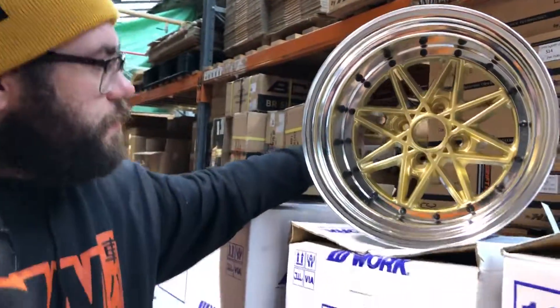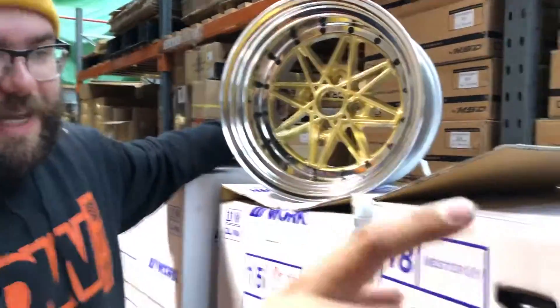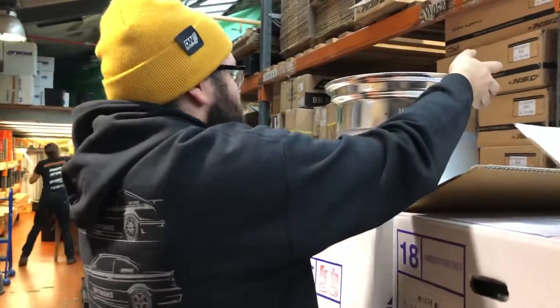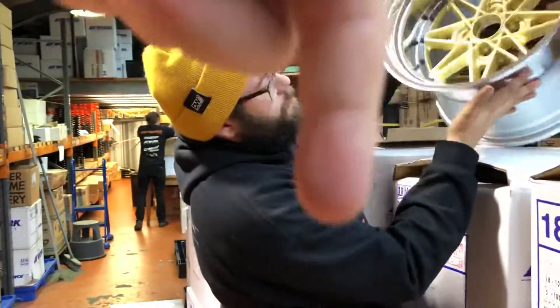Chris would maybe run this on his MX-5 in a smaller size — it is a cool wheel. Center caps are included. Weight-wise, these are actually really light. We've lifted up 18s and 19s Meisters and Seekers, and this one weighs nothing.